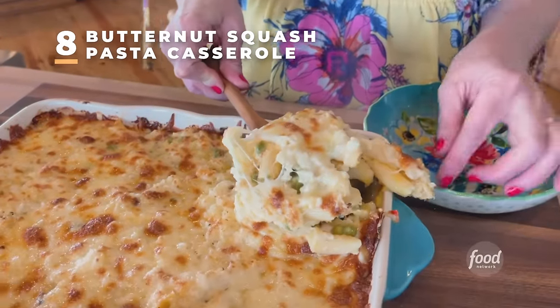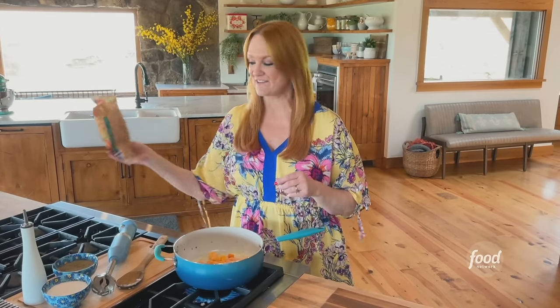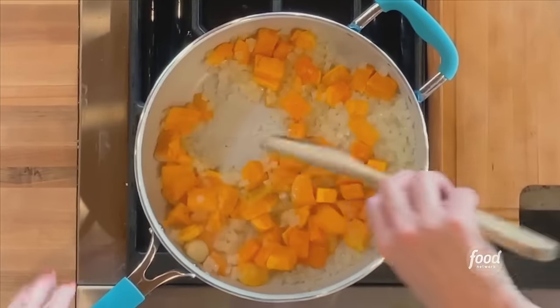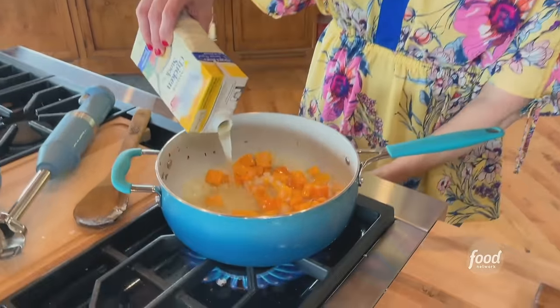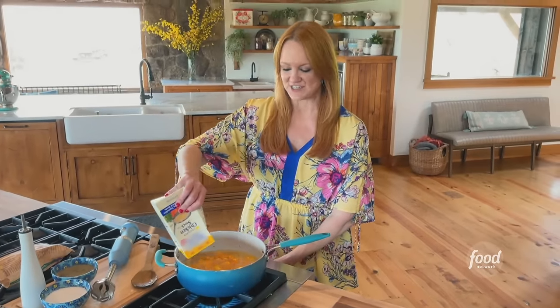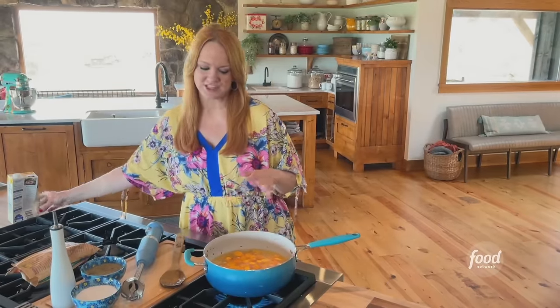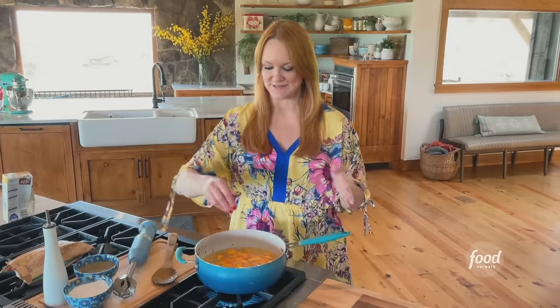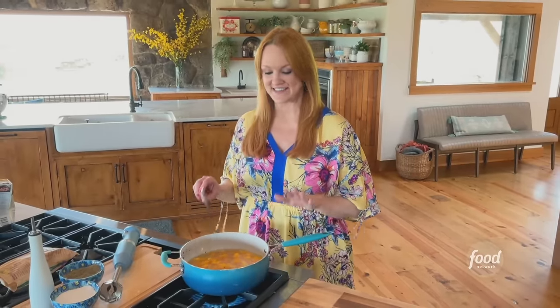This is a great dish — a butternut squash pasta casserole. It is so hearty and delicious. To keep things easy, I'm adding a bag of butternut squash from the freezer. You can totally use fresh instead. In addition to the squash, I'm going to add a quart of low-sodium chicken broth, and I'm cranking the heat because I want this to cook until the butternut squash is totally tender. Salt and pepper. The butternut squash is going to cook for five minutes until it's soft.